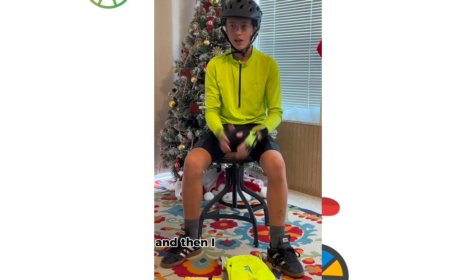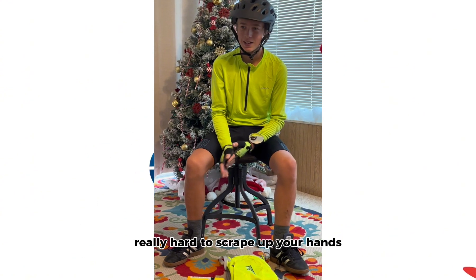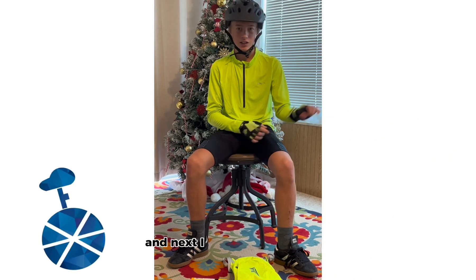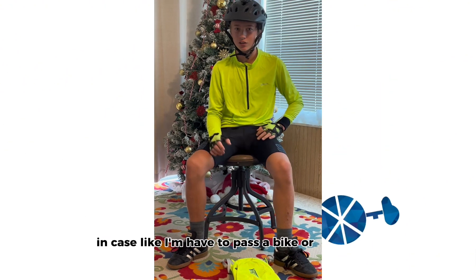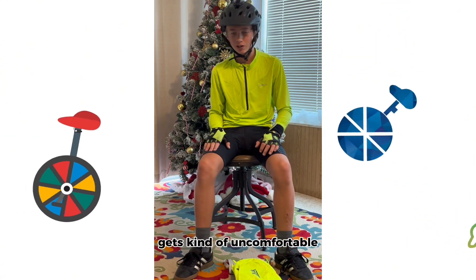I got a nice helmet just in case I fall, and same with the gloves — it really hurts to scrape up your hands. I got a nice bright green shirt just so everybody can see me. And since I ride on the road a lot, I need a mirror just in case I have to pass a bike or something. And then I got some nice cycling shorts because the rides are pretty long and it gets kind of uncomfortable.